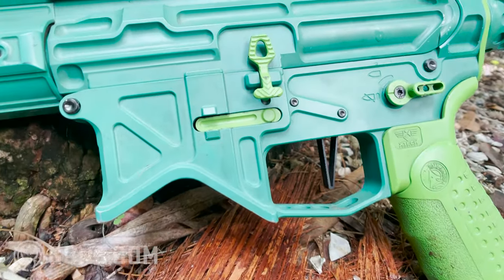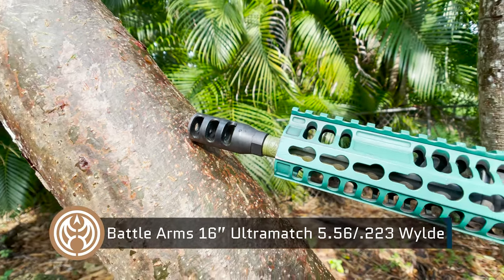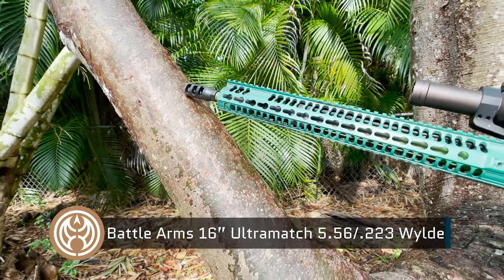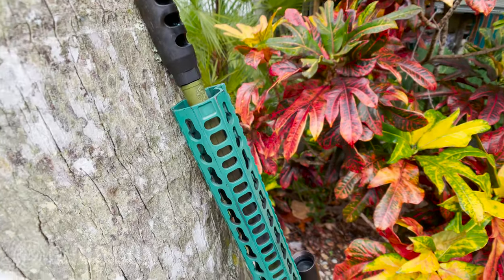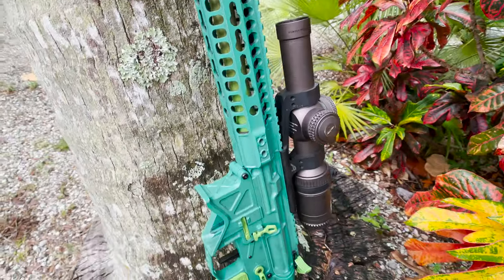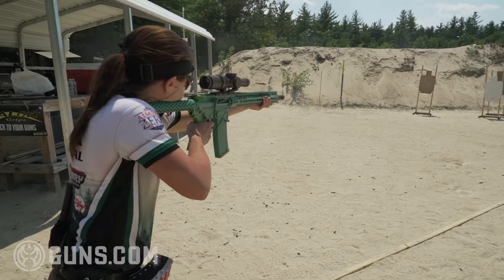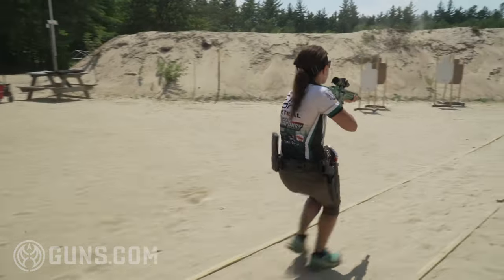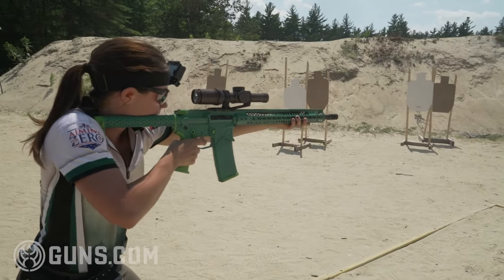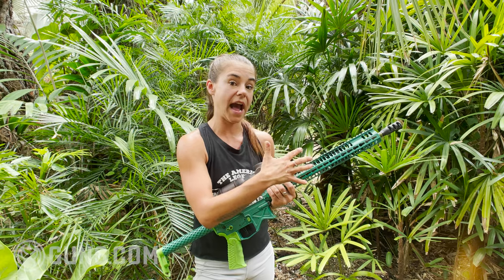Coming off of it is the barrel. This is the 16-inch .223 Wylde barrel from Battle Arms Development. That's important to mention because .223 Wylde allows you to shoot .223 and 5.56 safely — 5.56 has a much higher pressure rating and .223 Wylde addresses that. 16 inches for 3-gun is a great size because it's short enough to get around obstacles but long enough to reach out at long range and still achieve good accuracy.